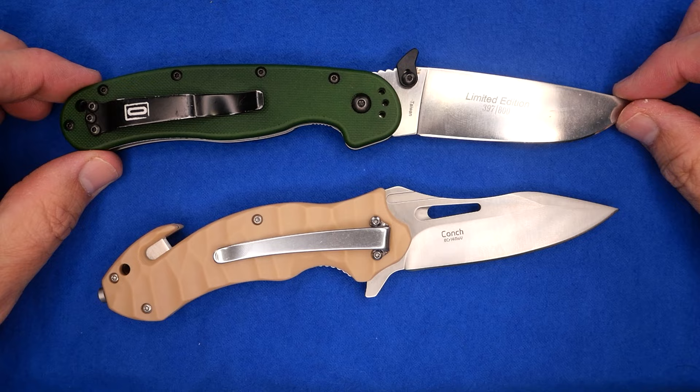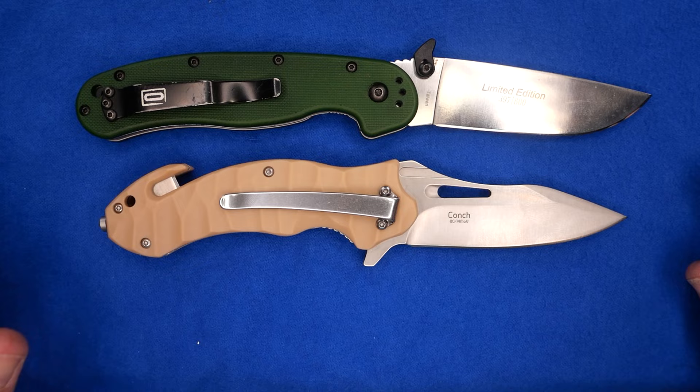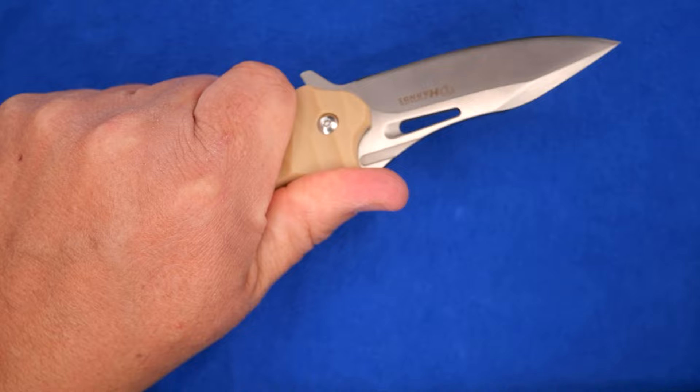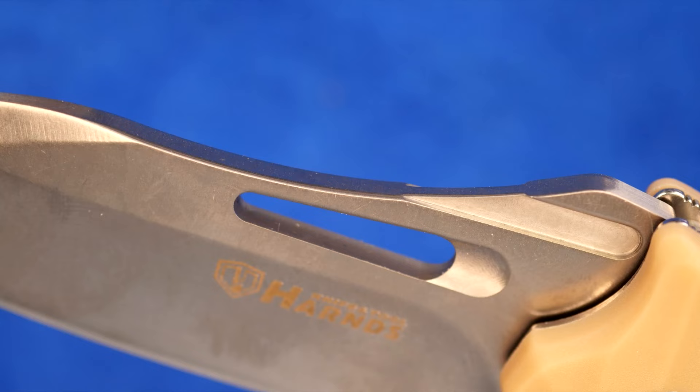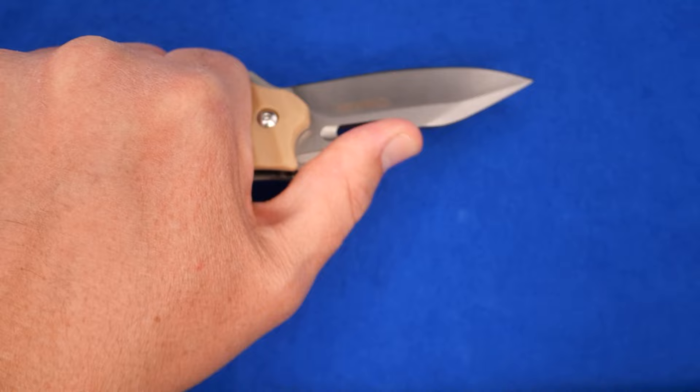Let's begin with a size comparison with the Ontario Rat One. It's a little bit smaller, but not a lot smaller — it's a good full-size knife. My hands are just barely into the extra-large range, and I get a full four-finger grip on this thing. It'll be adequate for most people if you need to cut with it. If you have to reach forward, that works okay, and you can get a decent amount of force behind that.